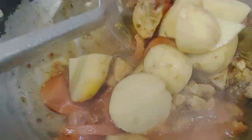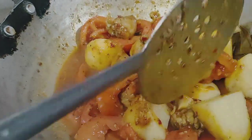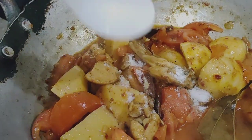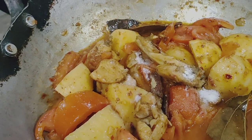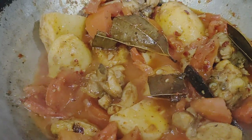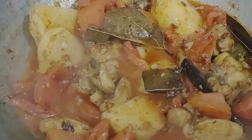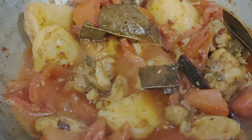We will mix it in the pan. We will add to the pan and cover it.